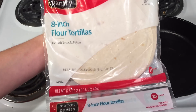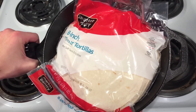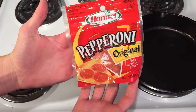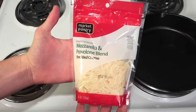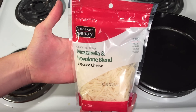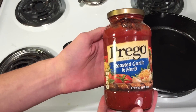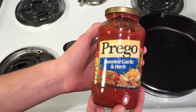To make the simplest version, you will need flour tortillas that fit inside a cast iron skillet, pepperoni, and cheese. You can use two different types of cheeses, one for the quesadilla and one for the pizza, but I chose a blend of two cheeses for both. Finally, a pizza sauce of your choice will complete the ingredients list.